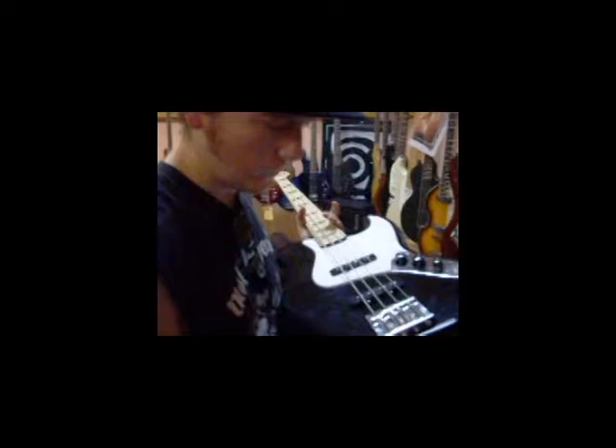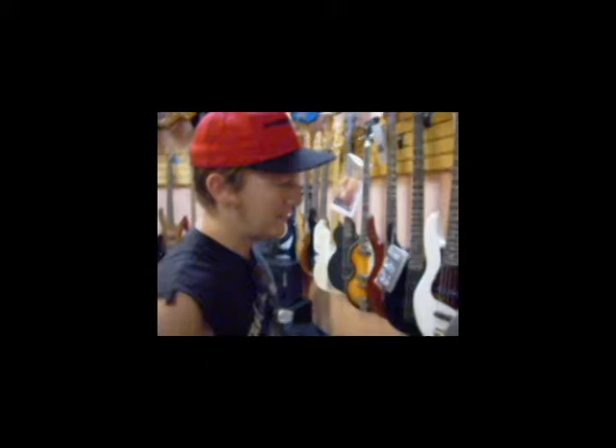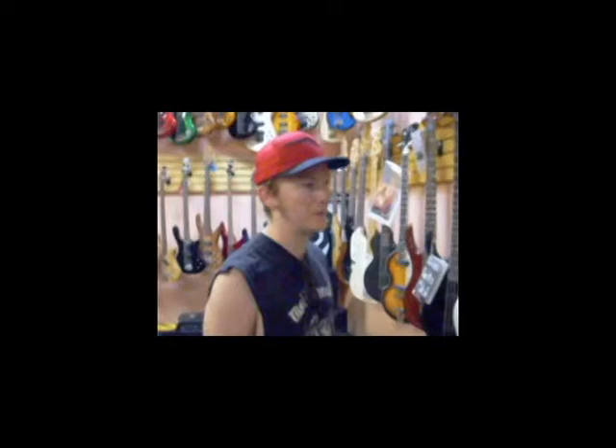So you like Geddy Lee? Yeah, I like Geddy Lee. The dude can play. It's not really the style of music I listen to all the time, but as a bass player you can't watch Geddy Lee play and think he sucks at the bass.